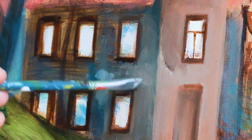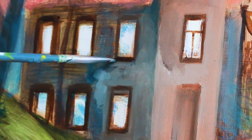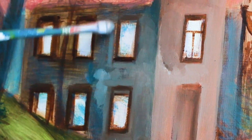Or at least I keep them as a reference to see my progress.